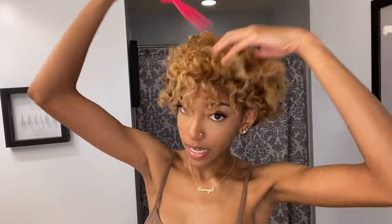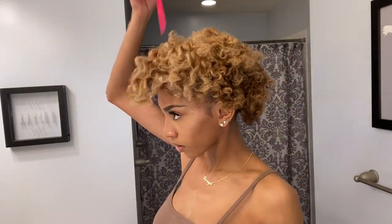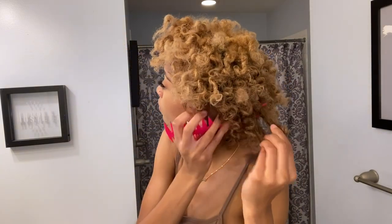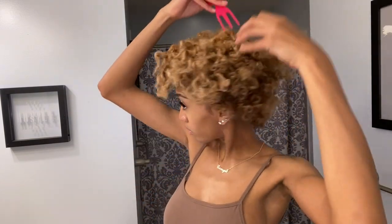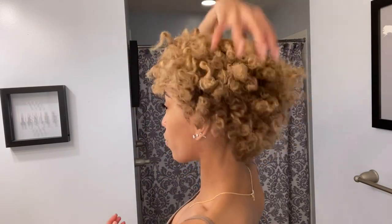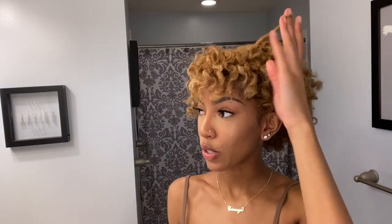Now that my hair is all out, I'm just going to take my pick and fluff it to fill in any gaps. This is so cute — I feel like a whole different person! This is a completely different look than if I'd just left it in the knots. It really just depends on what you're going for.